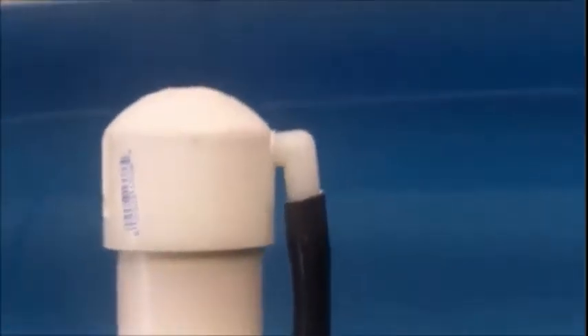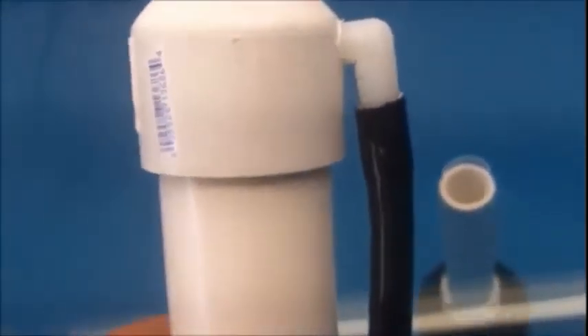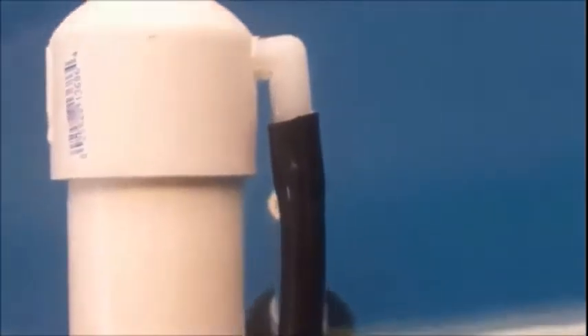I finally got my siphon to where it would start every time, but then I ran into the problem of getting the siphon to stop — getting the siphon to break. What would happen is it would just reach an equilibrium where the water inflow was the same as the water outflow.